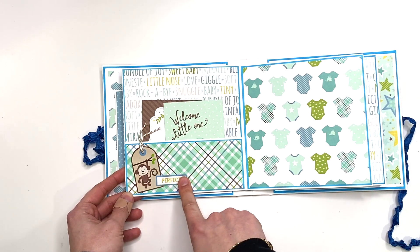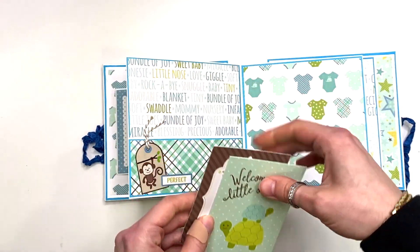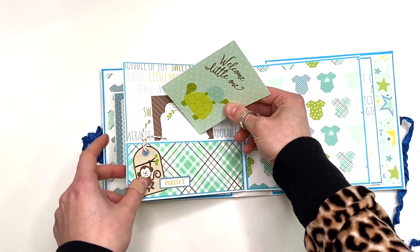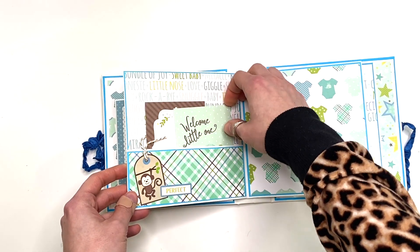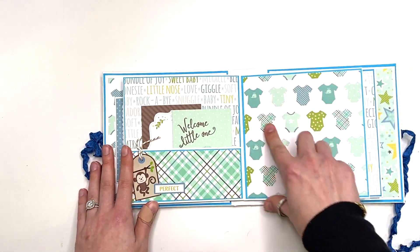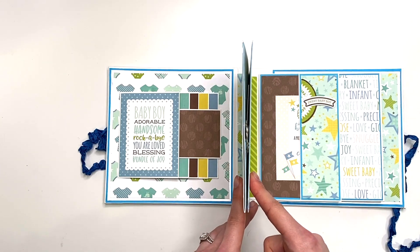Here I have a little monkey tag that says 'Perfect' with some cut-aparts — 'Welcome Little One' and a journal card. You can add photos to the back and add more photos into the pockets. Just note that they are not gusseted pockets so they don't expand, but you can still fit a couple of photos. You also have extra space in between if you want to add larger photos — you could add a large photo here and another large photo on this side. That is the end of the first signature using one piece of 12 by 12 cardstock.